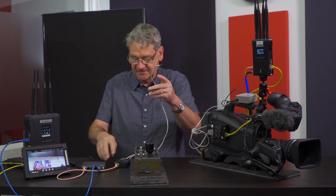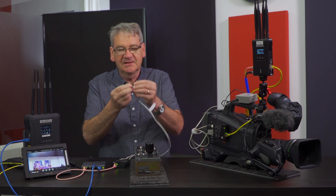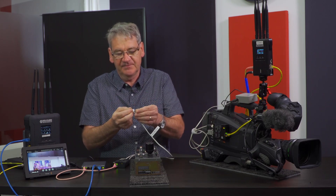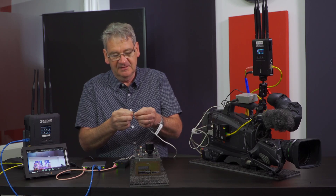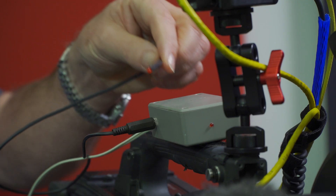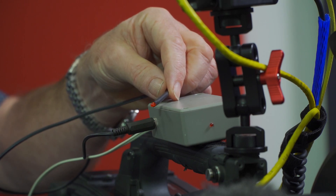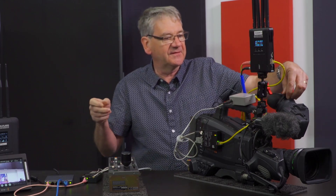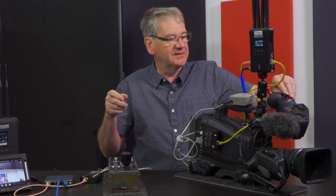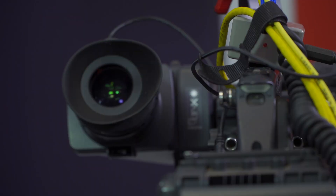I also have on this side a tally wire set up. This would go to the vision mixer's tally connections, and when I push the tally — or connect the vision mixer to the camera to line — you will get a red light.